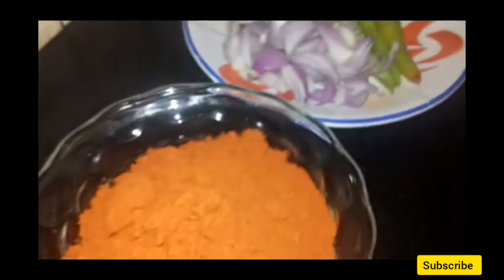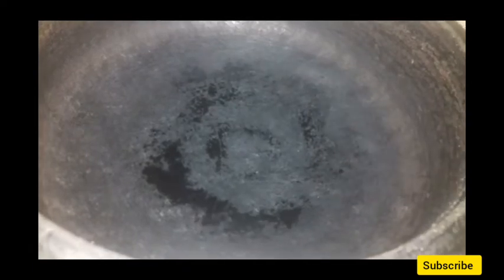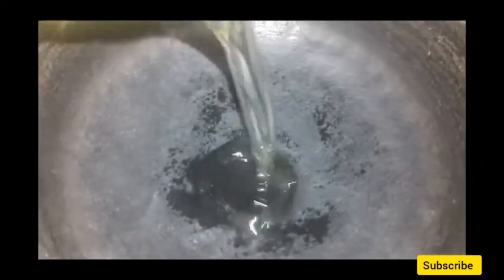Then I'll cook it in a little bit and put it in a little bit. We will be making a good taste for the paste.